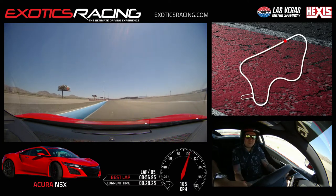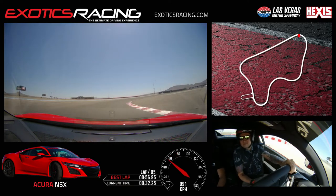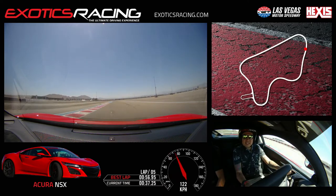All right, brake. Stay here. Down shift. Wait on that green. Turn in. Release. Turn inside here. Stay on the right again. Look at your exit over there. And now let's go, full throttle. Up shift.